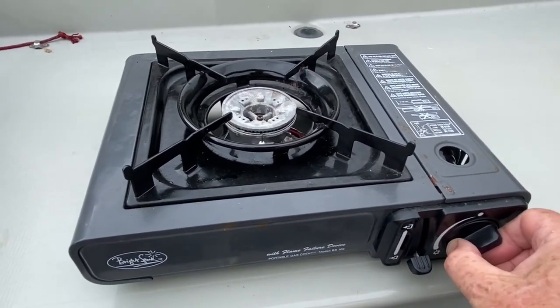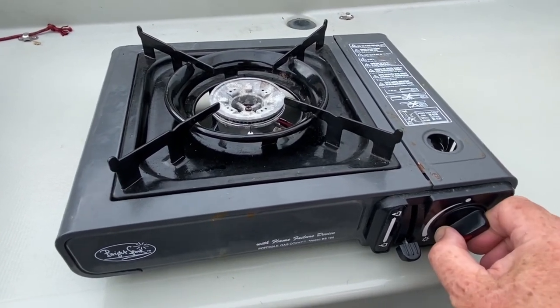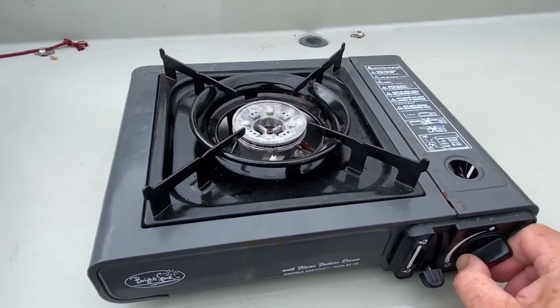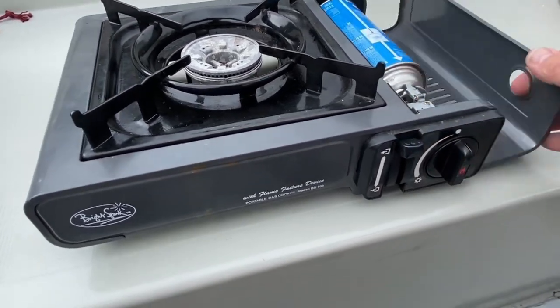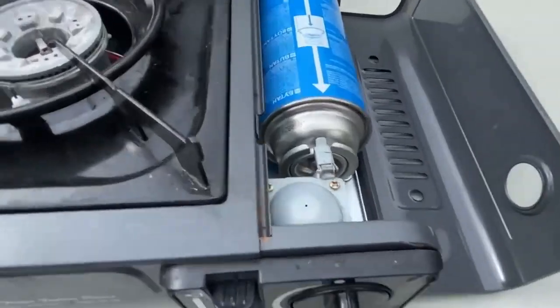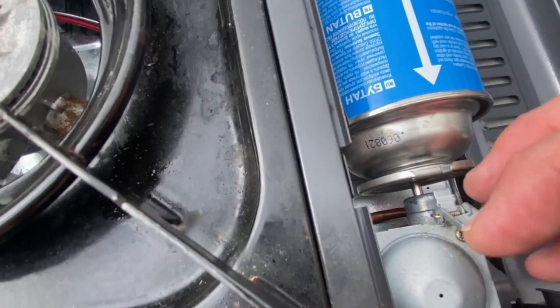My 15-year-old portable butane gas stove seems to have finally died. It won't start very easily. I think it's just oxidized and corroded inside and probably not worth fixing. So it's time for a briefing on how we cook on Vicar.